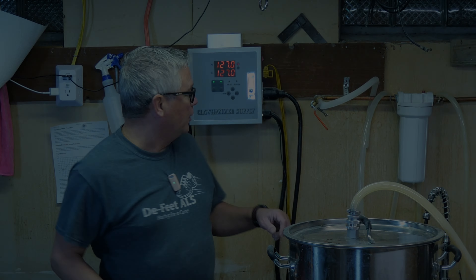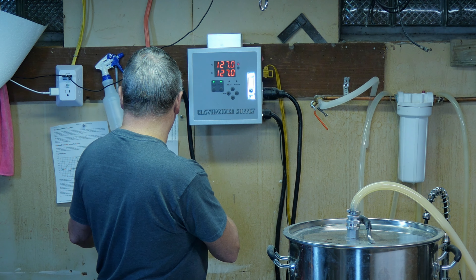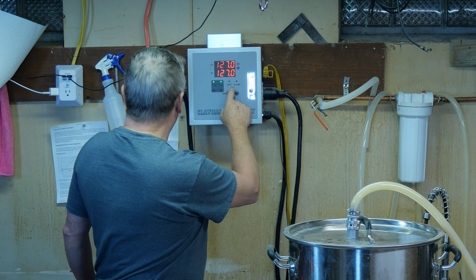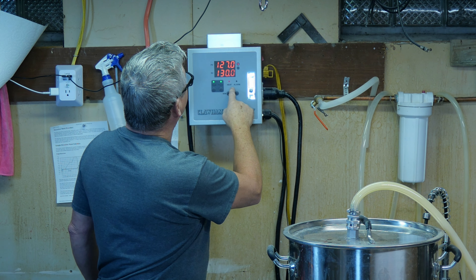We're mashing at 127°F for 20 minutes. Time is up — now we're raising the temperature up to 152°F.